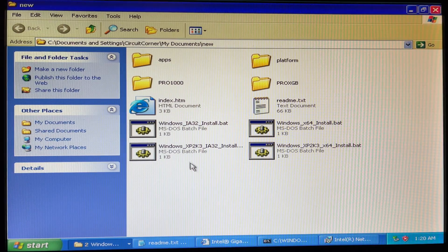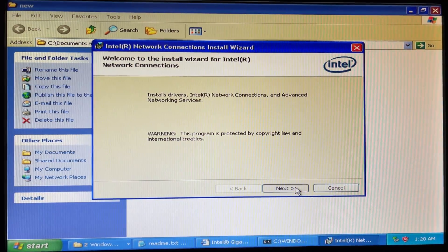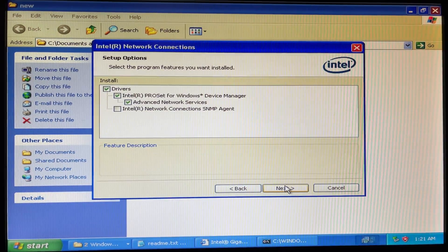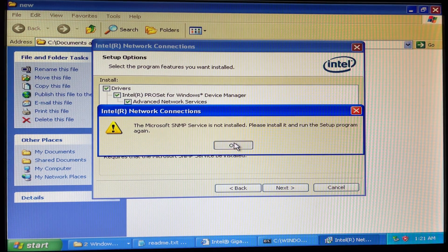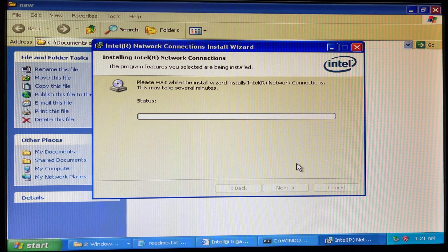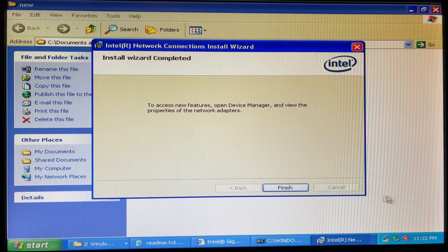I put the flash drive in here and ran the installer. Next, I accept, next, install. It's doing something — completed, finish.